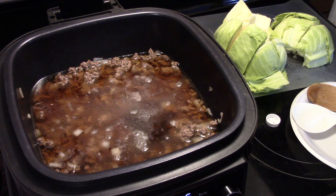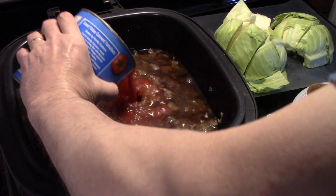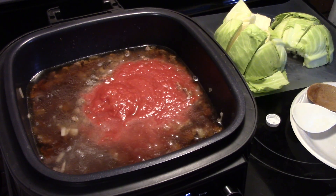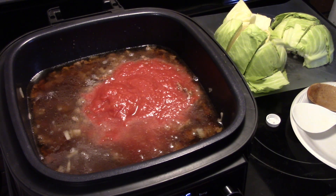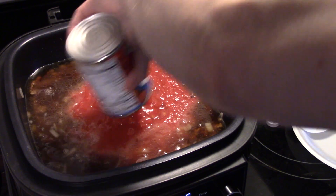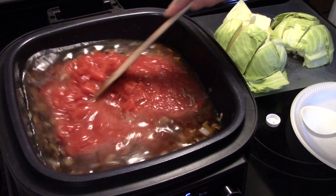I'm also going to add in a 28-ounce can of crushed tomatoes — try not to decorate your kitchen when you do that — and a 14-and-a-half ounce can of diced tomatoes, undrained. Give that a stir.